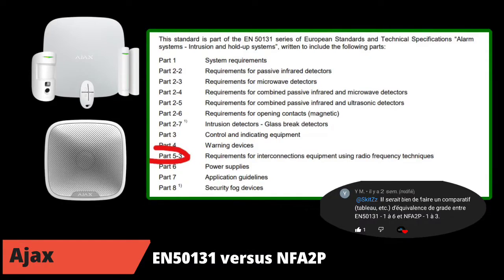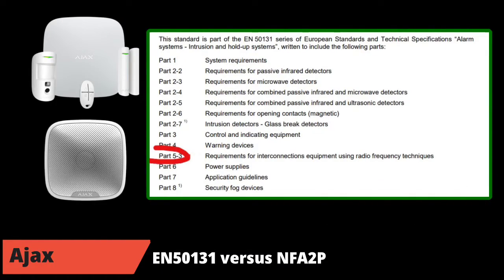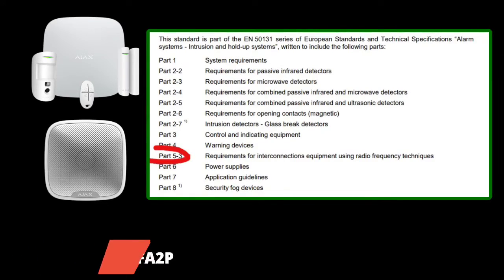To finish the presentation, the next chapter concerns the Jeweller protocol included in the Ajax system, with some technical reminders about the protocol. After that, we perform the first test. Let's go to see what we are waiting for.